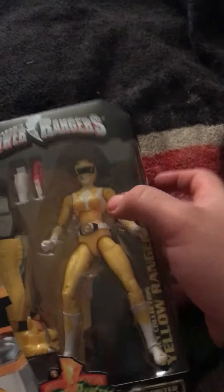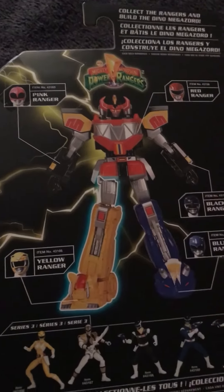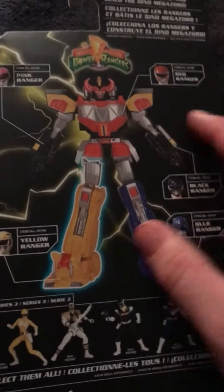Because the other ones, the belts are like grayish. I don't really care about that, it's only like — I got the figures. She comes with that. I have all five — that's pretty cool.